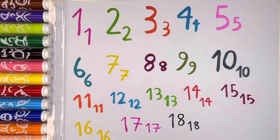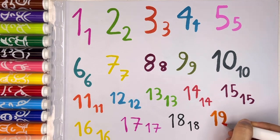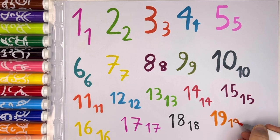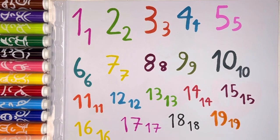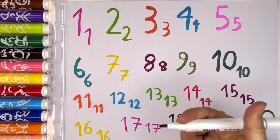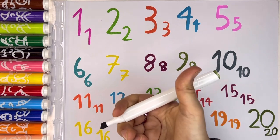Now let's write number 19 with orange color — I love orange. Now let's write number 20 with green color, and then a small number 20. I love it.